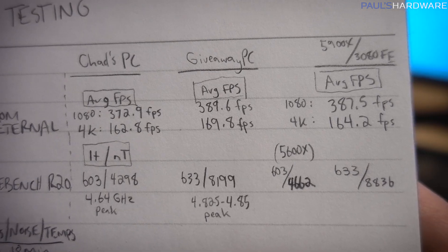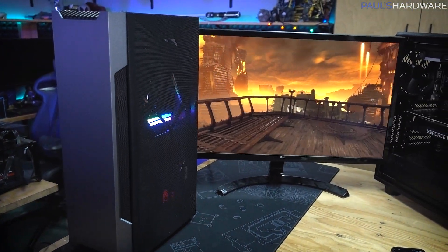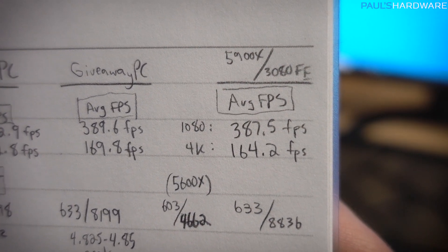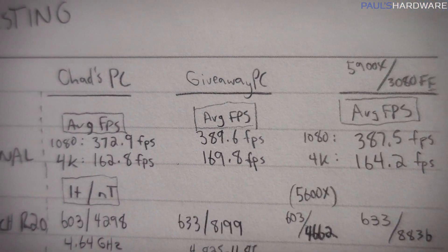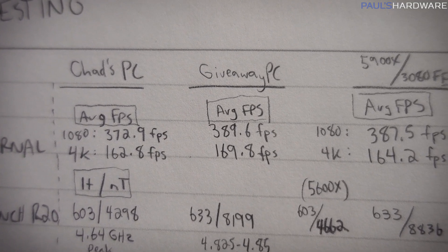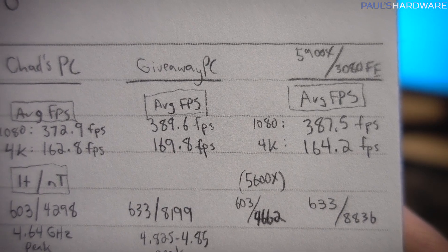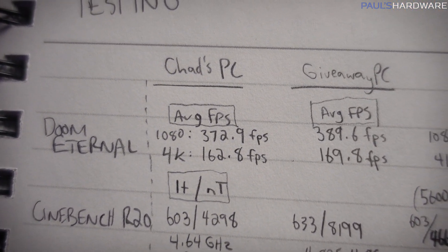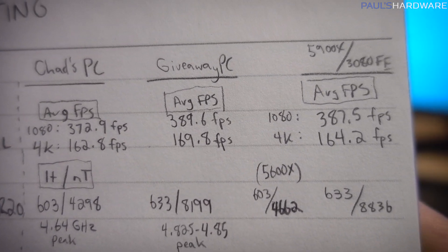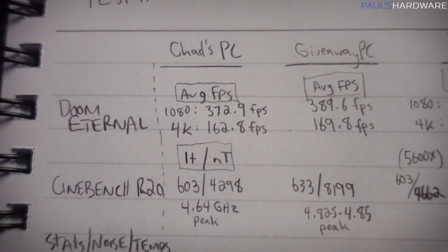Let's look at the initial test results. I wrote them down on my notepad — testing Doom Eternal and Cinebench R20. Doom Eternal is a game Chad actually intends to play. With the RTX 3080 Founders Edition, average FPS at 1080p and 4K: 387.5 and 164.2. The giveaway PC, even with slightly slower memory, is running at a higher frame rate — I believe because of the higher GPU frequency of the Asus TUF OC model — going from 387 to 389 at 1080p, and 164.2 to 169.8 at 4K. Both those systems run the 5900X. Chad's PC has half the cores and threads, so we see a slight drop: 387.5 down to 372.9 at 1080p, and 164.2 down to 162.8 at 4K — really negligible FPS lost.